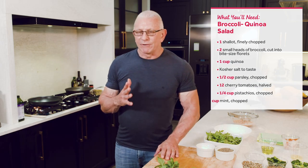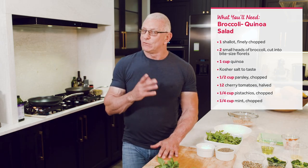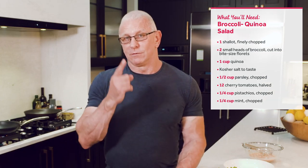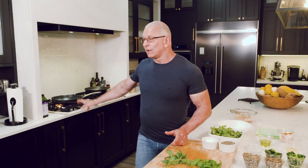Quinoa — a lot of people are afraid to use it. But just like rice, it's so simple to cook. We use one part quinoa and two parts water. Bring the water up to the boil. Before we add the quinoa to that boiling water, we have to wash it. The reason we wash it is simply because the starch — if we don't wash it — will come out and the quinoa will be one block.